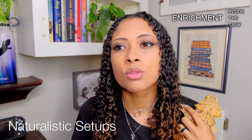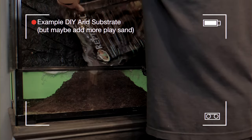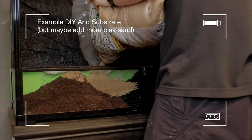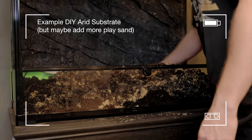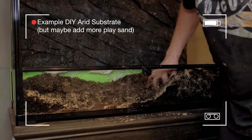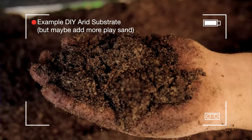First we're talking about enrichment things you can do inside of the tank. The first big one is naturalistic setups. Naturalistic setups use loose substrates — not calcium sand — loose substrates that mimic a naturalistic environment. Usually these are mixtures of play sand with top soil or similar materials. This provides a fantastic enrichment-filled environment because the animals are walking on all these textures, they can dig, and if it's a bioactive setup there will be cleanup crew and live plants in there.